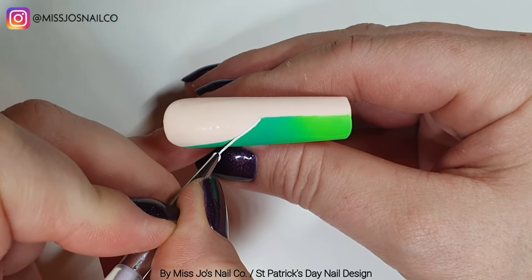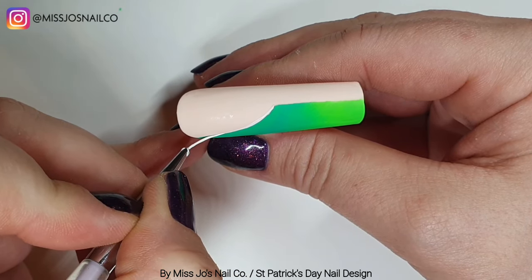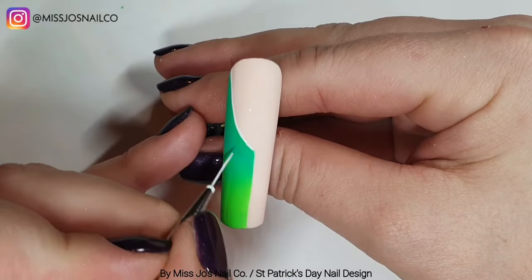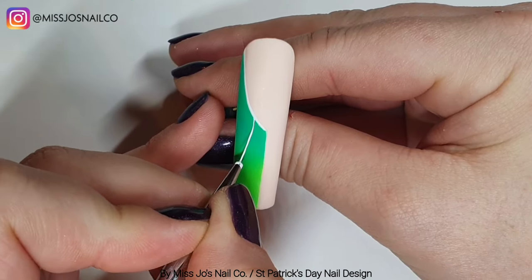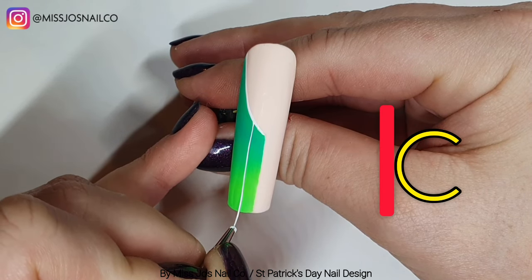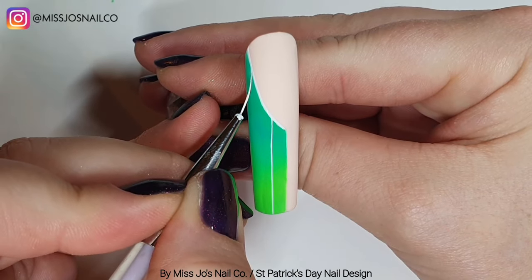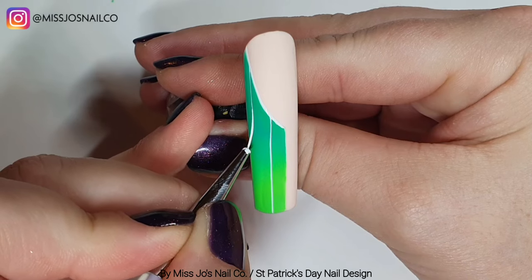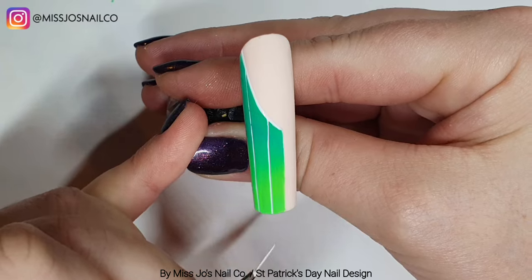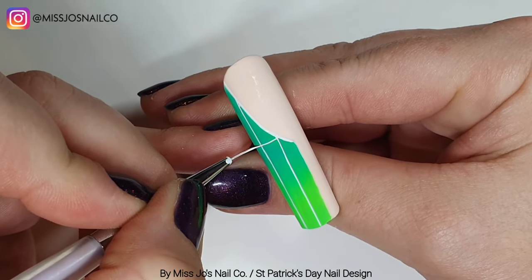We're going to outline this in white — with white gel paint. When you're doing the pigments, you want the brush — imagine a C, but the back of the C is resting on the nail and it's poking up. So you want to kind of come down and then lift up as you brush the pigments on. I hope that makes sense. And I did the lighter one second because if I did the dark one second, it might kind of overpower the lighter one as it comes down. But the lighter one will sort of blend up into the darker one better.